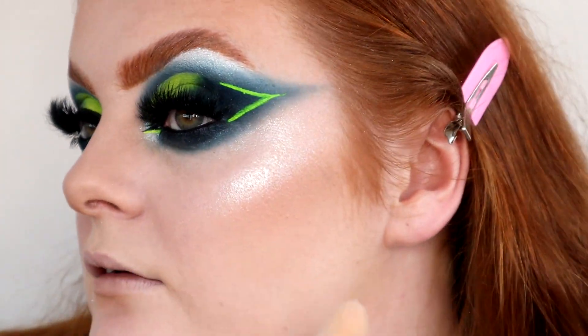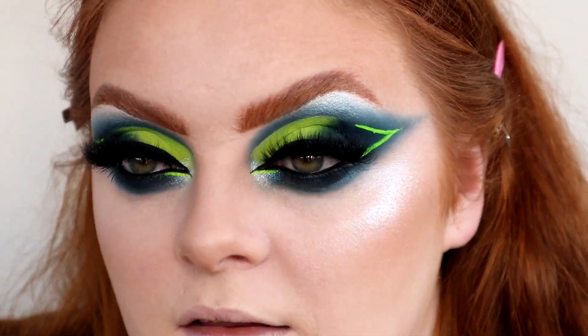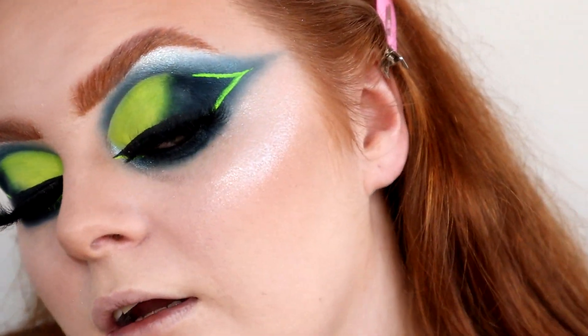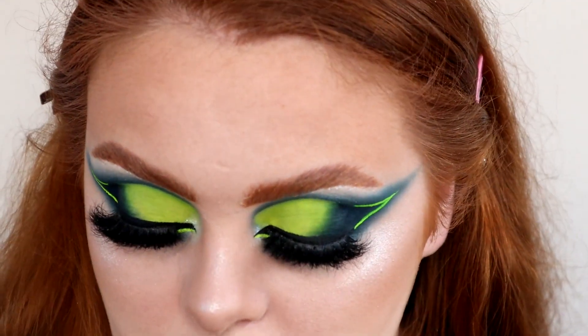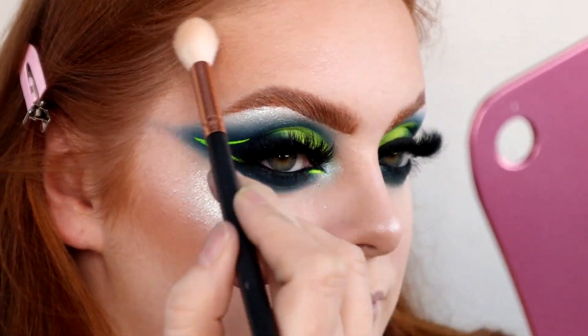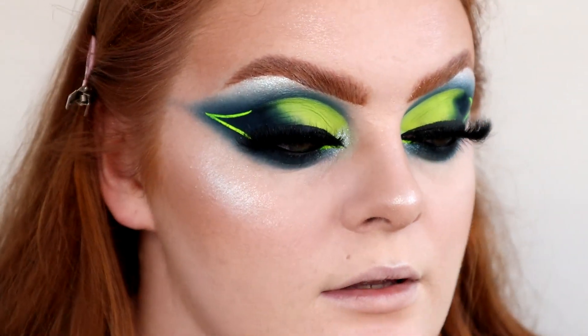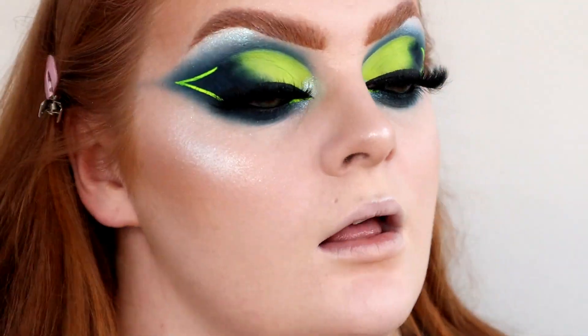I can't see if you can see on camera — I was like oh there isn't much of a difference but there is like a pink shift to it. Very nice. It's very glittery. Yeah, I've got specks of glitter everywhere all over my face now. Right, I'm gonna finish up my makeup and I'll be right back.